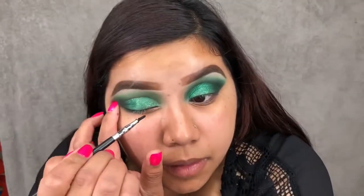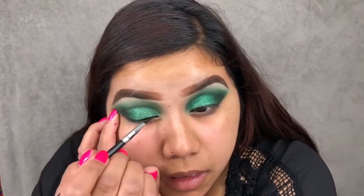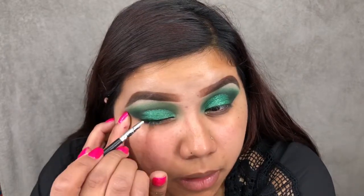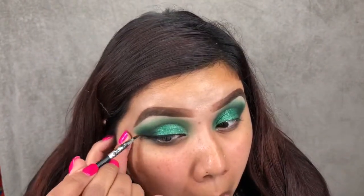Now I'm going to go ahead and do a black winged liner with my Pretty Vulgar gel liner. For my inner corner highlight, I'm just taking a yellow gold shade and placing that in my inner corner.